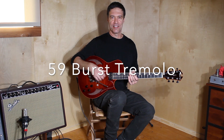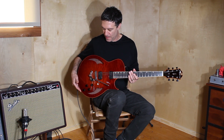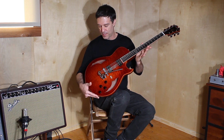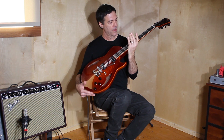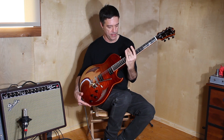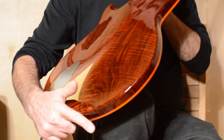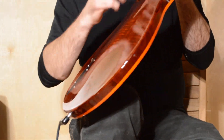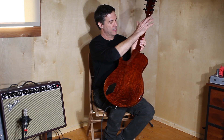Hey guys, I want to talk about this really special 59 Burst that I made for a client. As with all of them, it's a fully carved solid wood maple top, ebony board headplate. Usually they're mahogany, but this one I chose a beautiful piece — it's a one-piece back of Claro Walnut from Oregon. The neck is also Walnut.